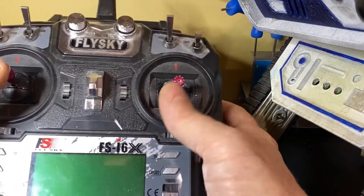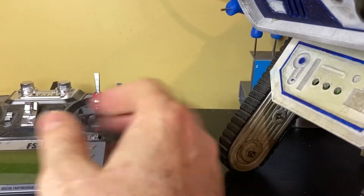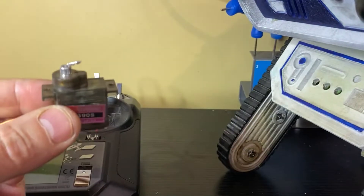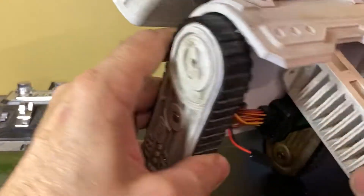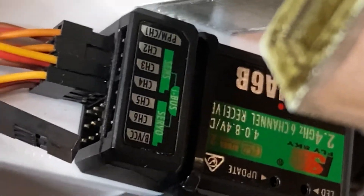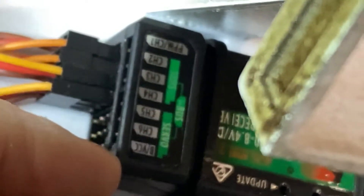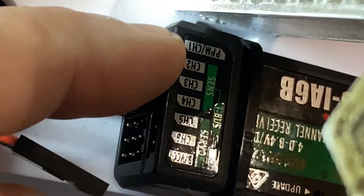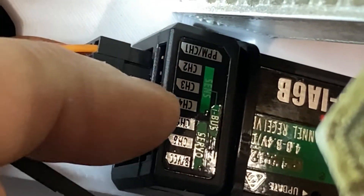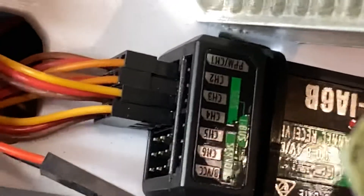What do I mean by channels? Channels are different ways — different numbers — of controlling servos or other devices. So on a typical receiver, I've got one here. This is the T-Dose. You can see it's got 6 channels. Each of these channel numbers — 1, 2, 3, 4, 5, 6 — apply to one of the sticks on the RC controller.